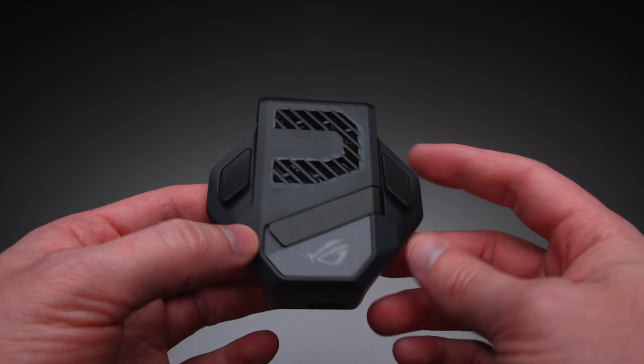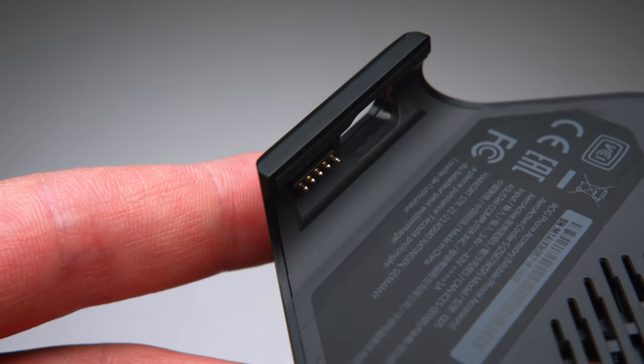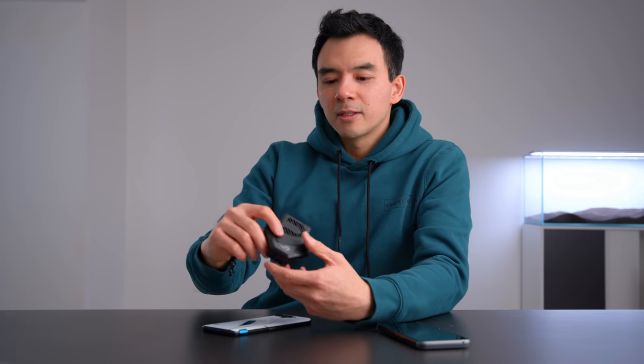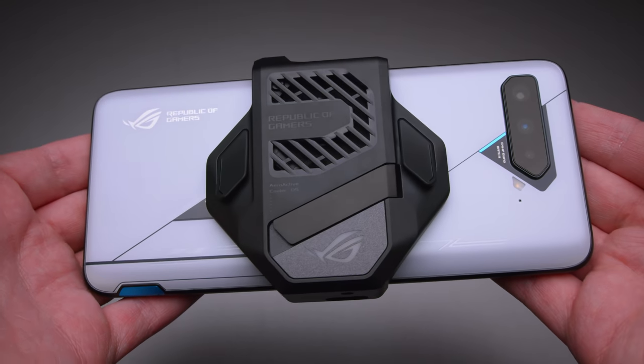There's also the active cooler fan, which has been redesigned this year. It now connects via pogo pins on the bottom instead of USB-C pass-through, which I think is a better connection system. It adds back buttons, RGB lighting on the back, and a kickstand. In my tests, it only reduces surface temperature by about three to four degrees. For most people they'll go without it, but it comes included with the Ultimate Edition.